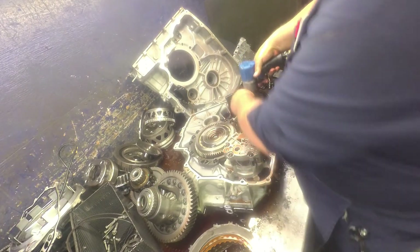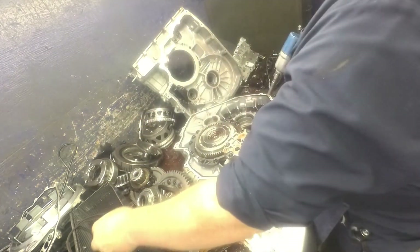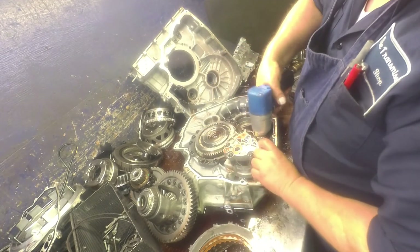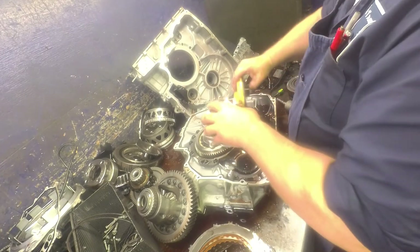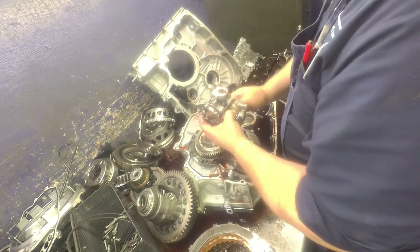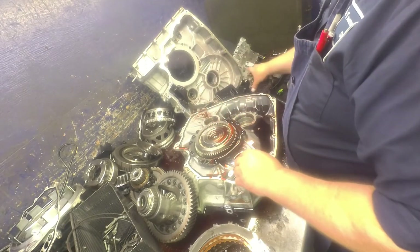10mm on the oil baffle. 10mm on the pump. Filter. I have yet to have one of these pumps that was bad — I only need to take them apart if it's not pumping good. Feels okay, I'll just leave it alone.